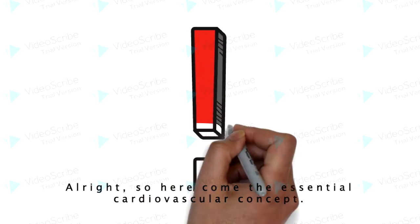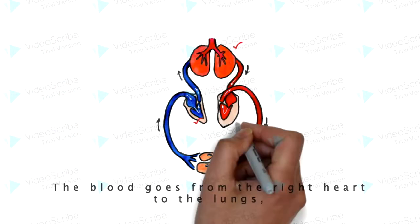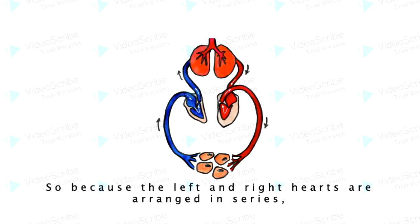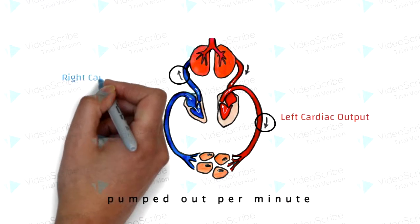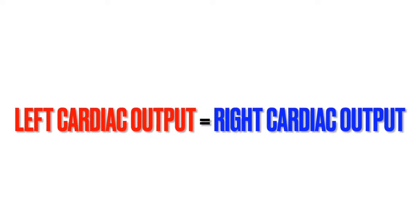Here comes the essential cardiovascular concept. The two pumps of the heart are arranged in series in a closed circulatory loop — blood goes from the right heart, to the lungs, to the left heart, to the cells, and back to the right heart. Because the left and right hearts are arranged in series, the left and right cardiac outputs — the volume of blood pumped out per minute by each heart — have to be the same. In other words, the left cardiac output must equal the right cardiac output.